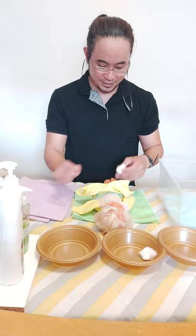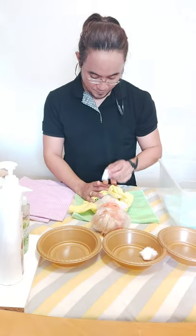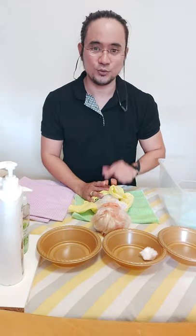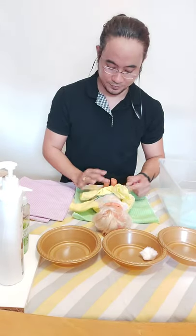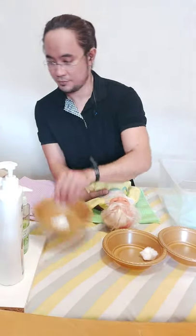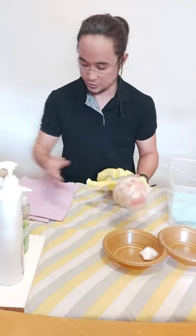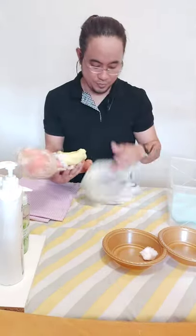Start cleaning the perineal area of the infant. Get a cotton ball, squeeze out the excess water, and start cleaning the perineal area going down to the anus, then dispose of the cotton ball. Get another one, soak it in lukewarm water, squeeze the excess water, and gently wipe the perineal area going down to the anus. Repeat until the baby's perineal area and anus are clean.